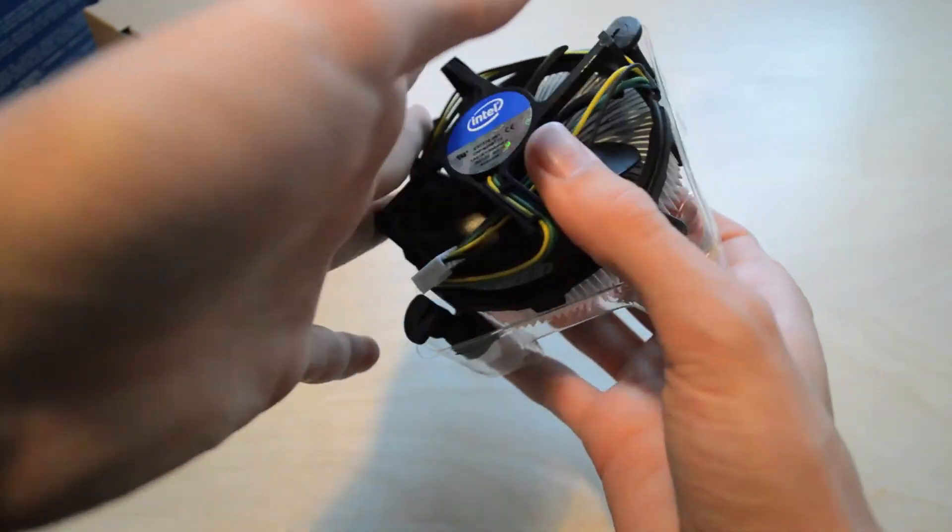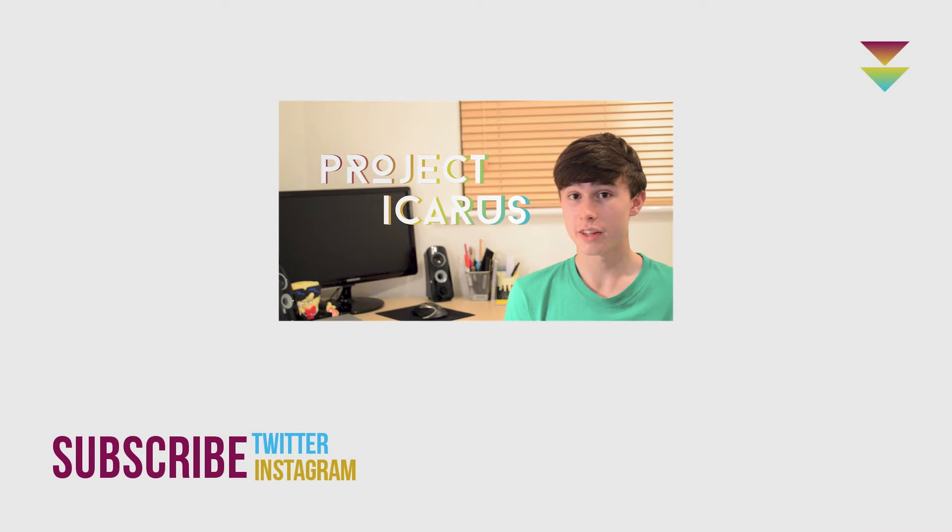Thanks for watching this unboxing video. Make sure you subscribe if you want to watch more of my videos, and like if you enjoyed this video or if it was helpful in any way. There's the link for Project Icarus if you're interested — thanks again and I'll catch you in the next one.